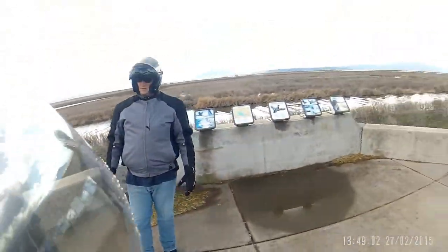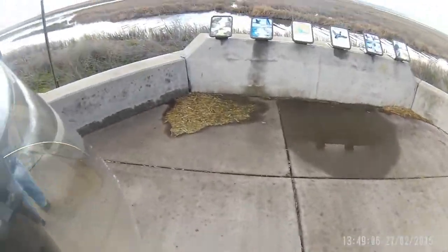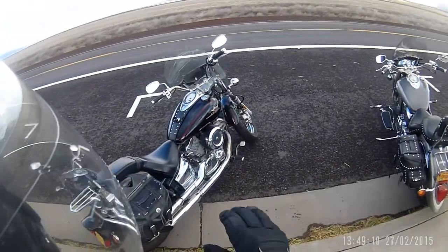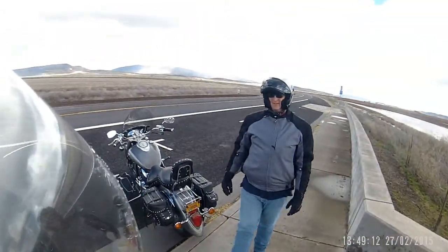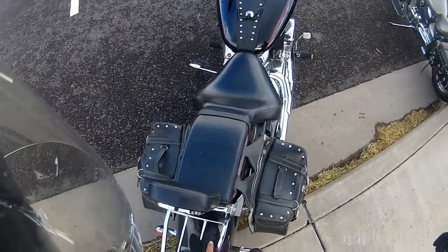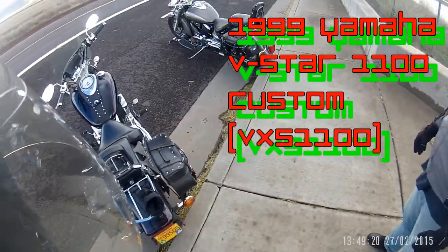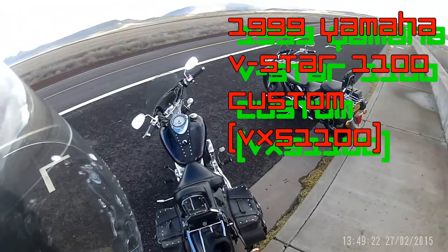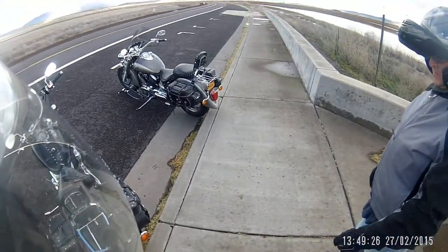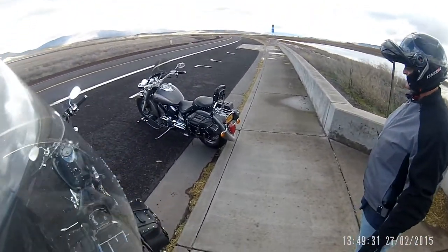Holy hell yeah, oh my god, that thing's got a hell of a grunt. Can't believe it. Yeah, because this is the custom — that's the classic, more modern look, more classic look.